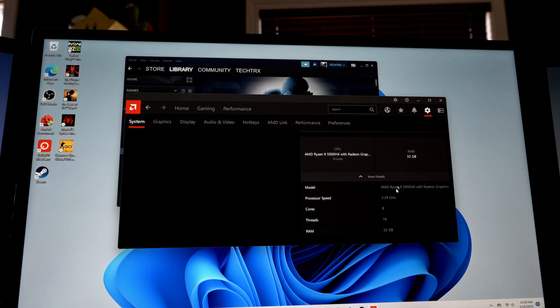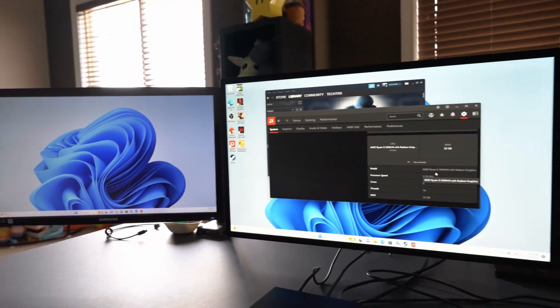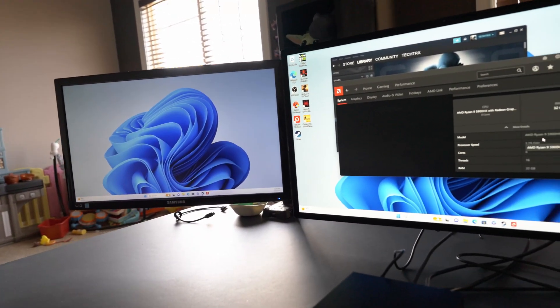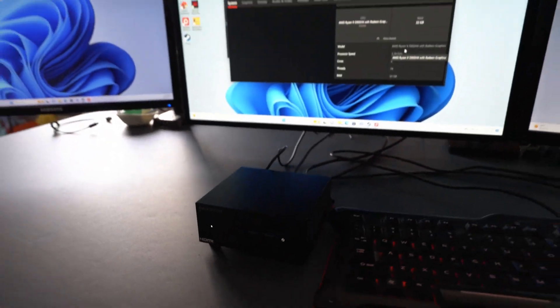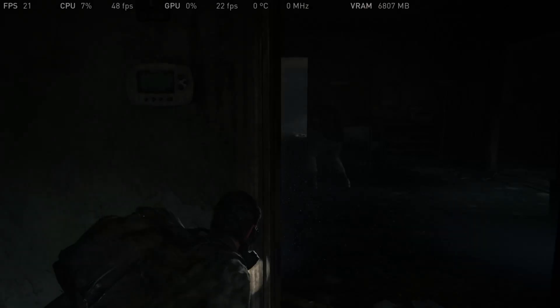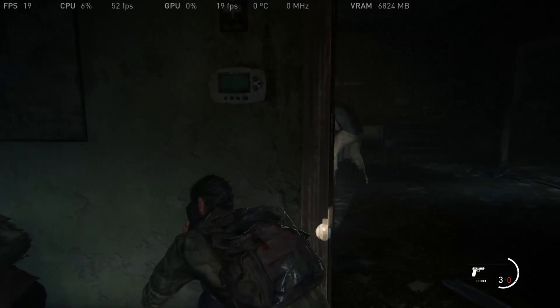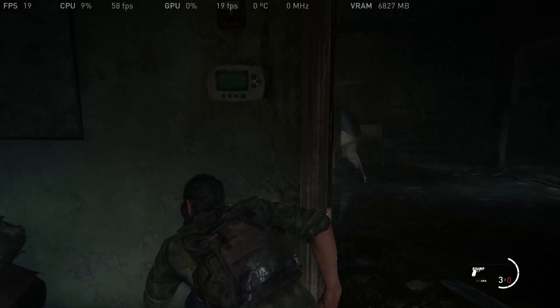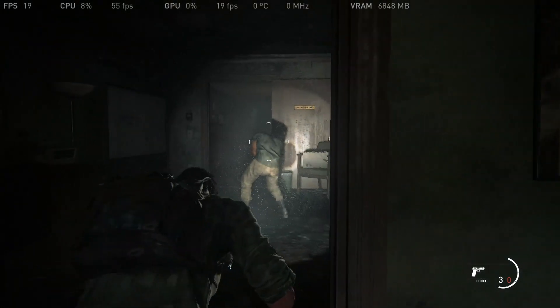The CPU is the 5900HX with 32 gigs of RAM and a processor speed of 3.29 GHz — 8 cores and 16 threads. As you can see, this mini PC can run three monitors at once, which is great for multitasking and gaming simultaneously. Let's do some gaming. Here's The Last of Us in story mode, and you can see the FPS, CPU usage, GPU usage, and VRAM all displayed on screen while playing.